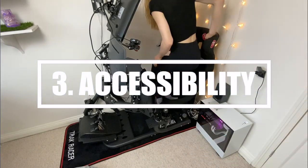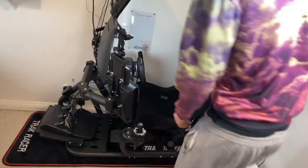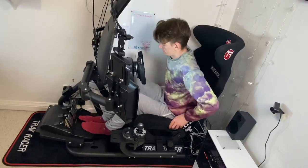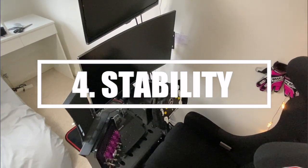Next on the list is accessibility. I used to struggle to climb in and out of my Playseat Challenge, so the Track Racer has made my life a lot easier because the rig is open on one side. Most people assume that means it's not sturdy enough — however, this is a misconception.